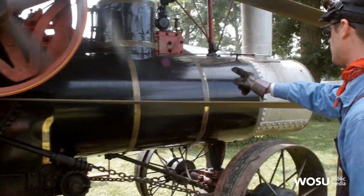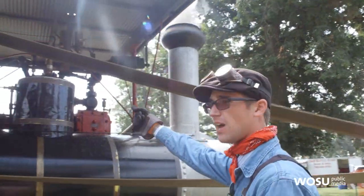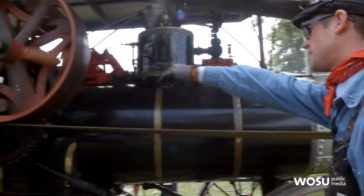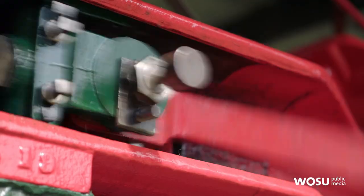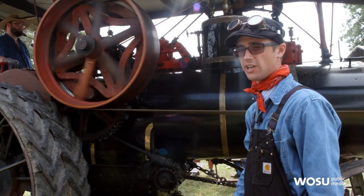It goes through these tubes up through the smoke box. The smoke then dissipates up through the smokestack. Now we have a thing here called the steam dome. When the engineer pulls on the throttle, that steam is going to go up through the steam dome, through the piston, down to the drive wheel. The steam uses pressure so that it goes back and forth — boom, boom, boom, boom — making the motion and making the engine go.